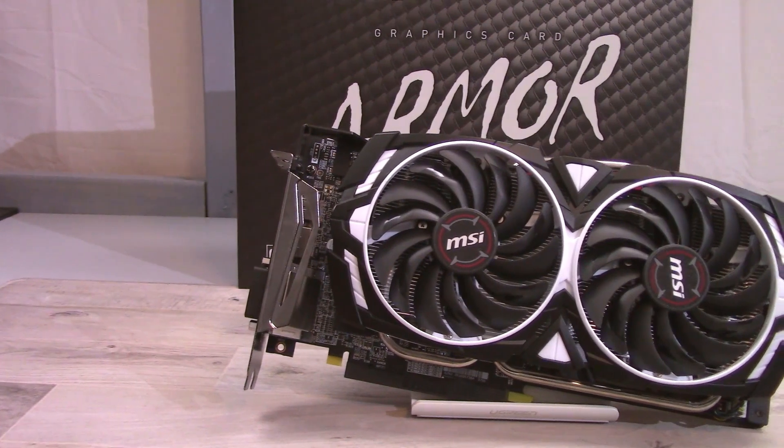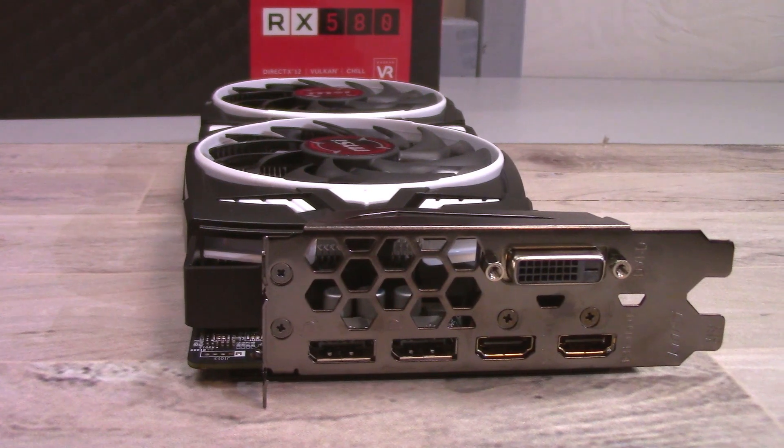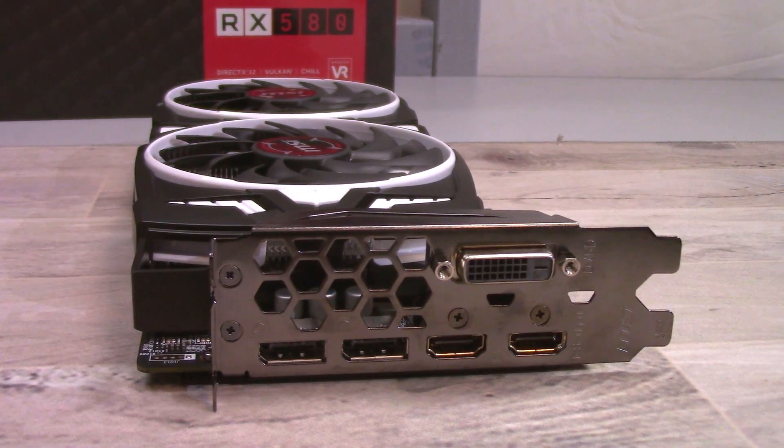I'm not going to go too much into the overall specs of the card. It is an 8 gigabyte RX 580 with a core clock of 1366 megahertz. The card has one DVI port, two HDMI ports, and two display ports.